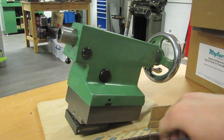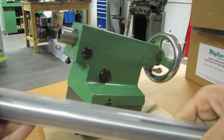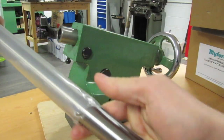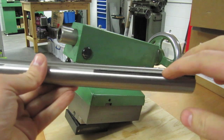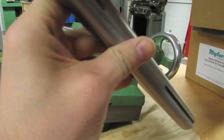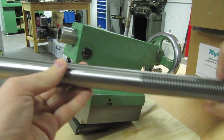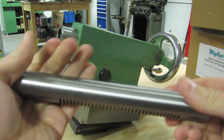Just to briefly summarize how it works: we have a beautiful new tailstock barrel. There are a couple of keyways — there's a keyway, and there's another shallower keyway, and another one at the back. And then a rack — the teeth milled straight into the body of it.